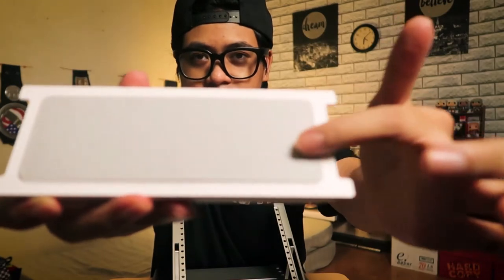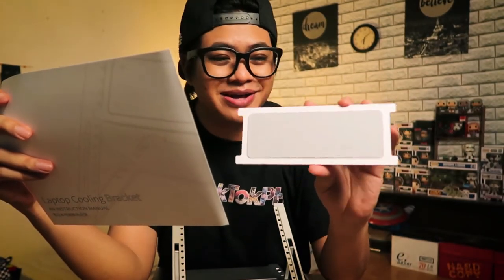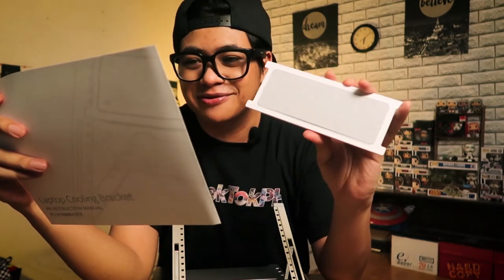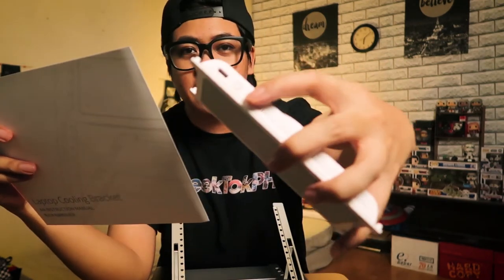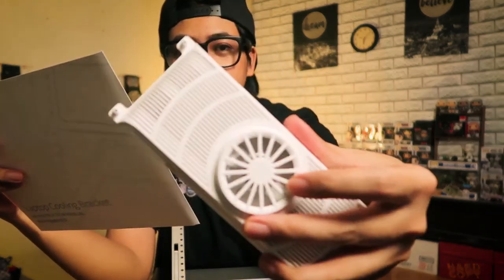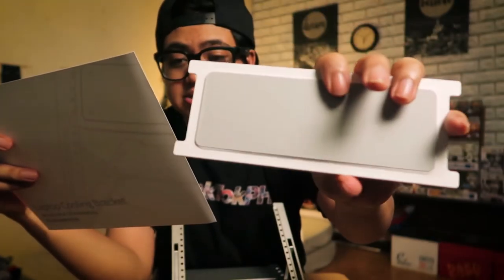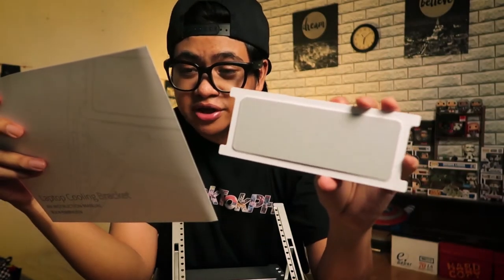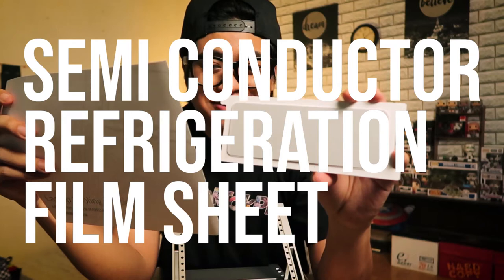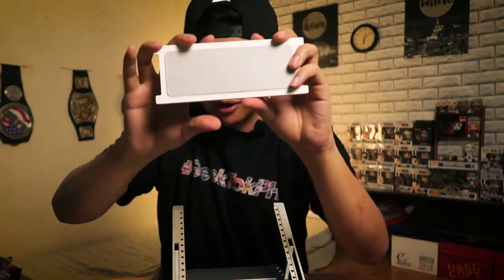Now peeling the protective film off the cooling pad — there we go. So it's 8.3 watts and has a multi-color atmosphere light, so there's going to be some RGB lighting. The top will have a light indicating it's on, it charges via USB Type-C, and it's got seven blades on the fan at the back. And on the front here is the semiconductor refrigeration film sheet — that's the one that's really going to keep it cool.